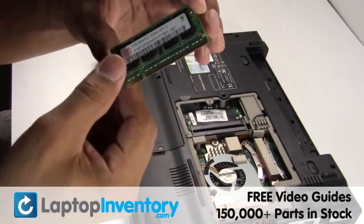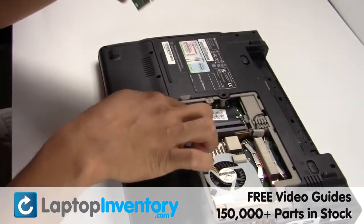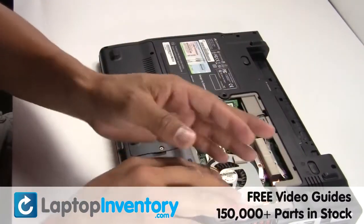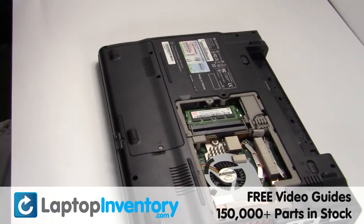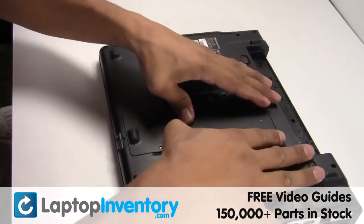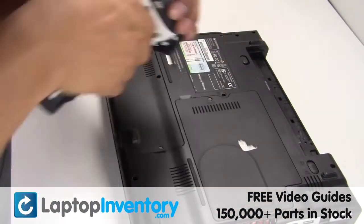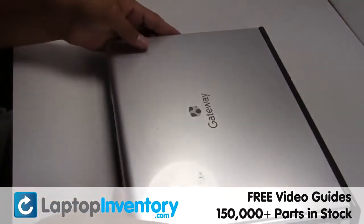Place the memory sticks back in place. That's all, you just installed new laptop memory.